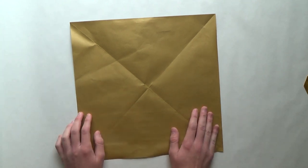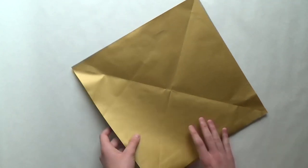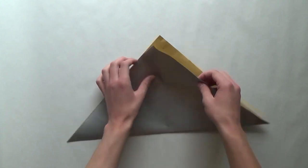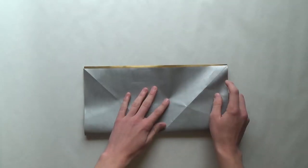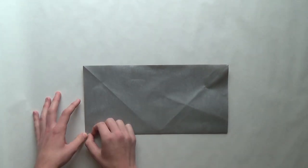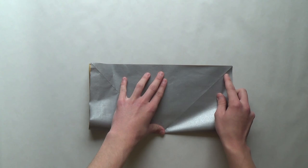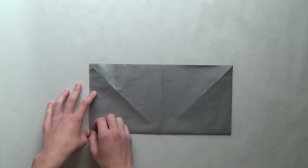So let's just start folding. The first thing we have to do is fold the diagonals — diagonal this way and diagonal this way. Once you do that, divide the paper in half — fold it horizontally and vertically in half. Align the two opposite sides of the paper and make a sharp crease. Do it in the other direction as well.